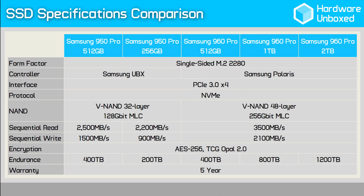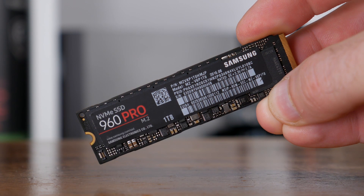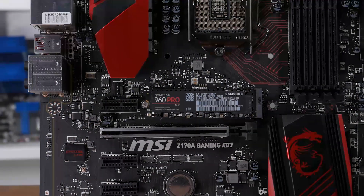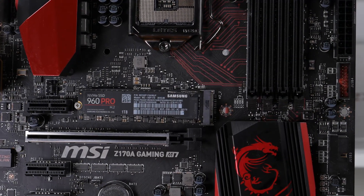Coupled with this new controller is Samsung's latest third generation V-NAND flash technology, also known as 3D NAND. It dramatically increases the number of layers present in each chip by stacking them vertically, increasing capacity without having to reduce the size of the fabrication process. The 950 series used 32-layer NAND, while the 960 has been bumped up to 48 layers, enabling Samsung to offer the spacious 2TB version. Samsung has also employed an advanced packaging technology known as package-on-package, stacking the DRAM cache on top of the controller to free up valuable PCB space for four NAND flash chips.